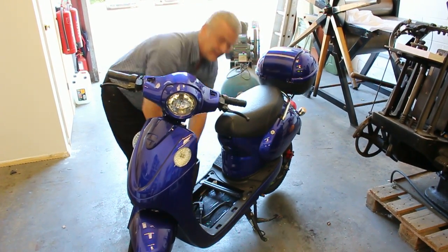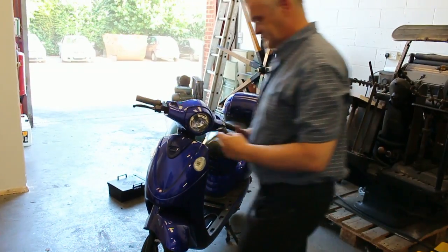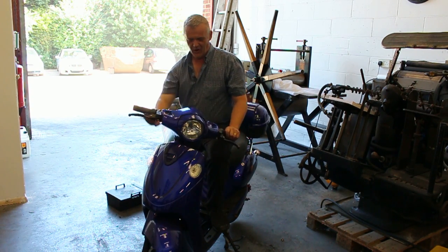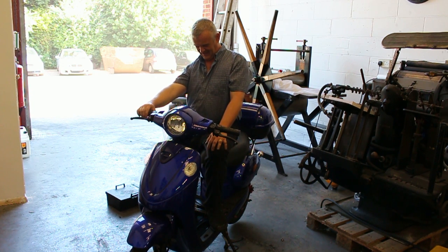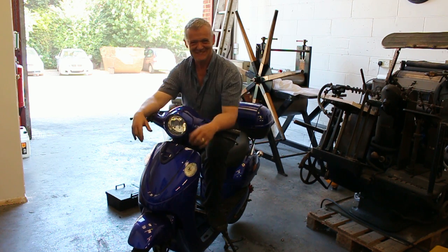I'm going to plug it in. Get the keys! Fingers crossed, guys! It's working, it's working. I'm going to take this down to the shops. We got lights? We got lights. Cool. We've got everything in there. This is very cool. Give it a run!